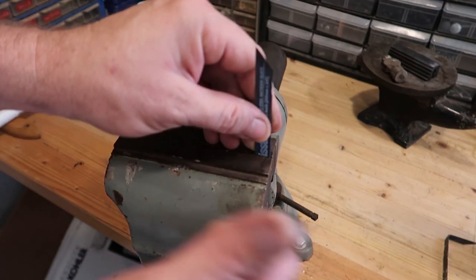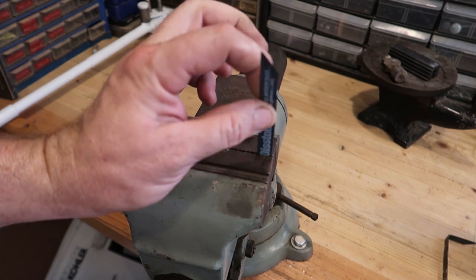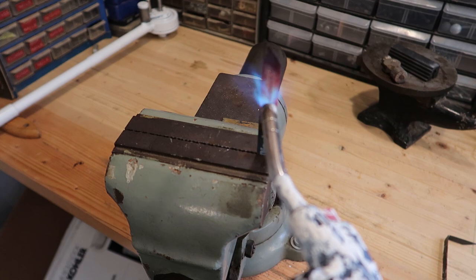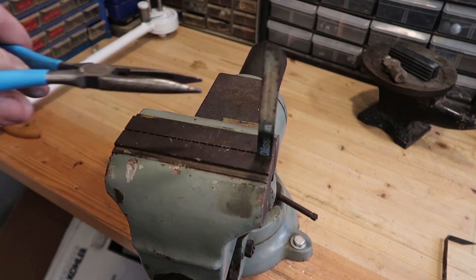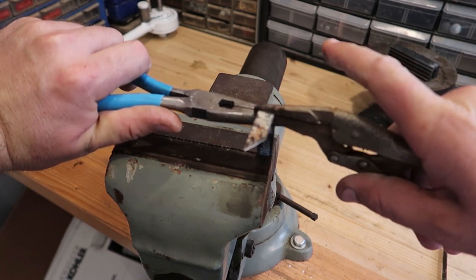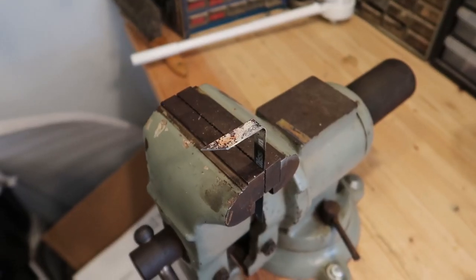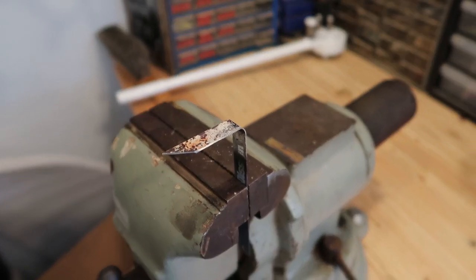Hold it up in the vise — almost the higher the better so the vise doesn't suck the heat in — and we're going to heat it up and bend it over. It's a two-handed operation. You can quench it or let it air cool; I don't think it makes a difference. Obviously the paint gets all burnt up, so I'll take a wire wheel to that real quick, and that'll be a really useful tool.